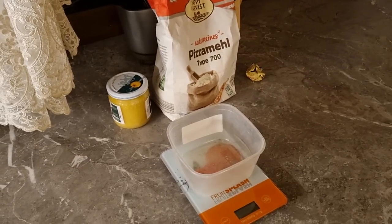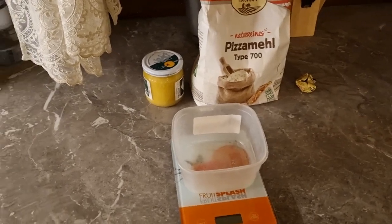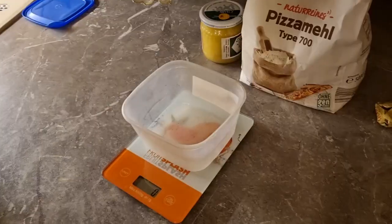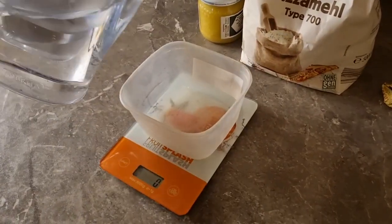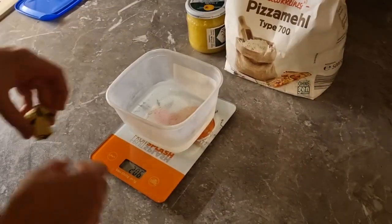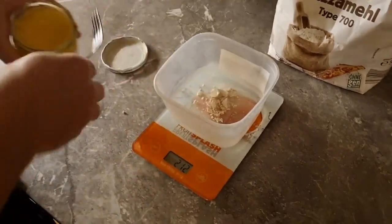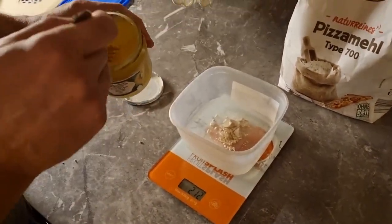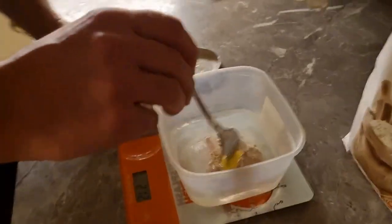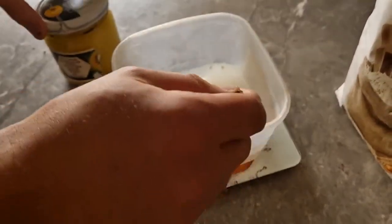Let me show you how to prepare a dough starter for our pizza. For this we'll need honey, flour, and yeast. First, we need 200 grams of water. Then we put our yeast inside, and the next step will be around eight grams of honey. I'm using home-harvested honey that my grandmother sent to me. Now we mix everything.